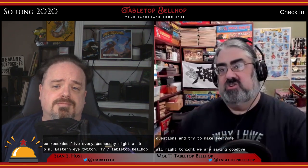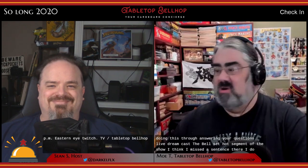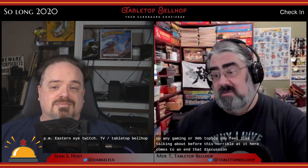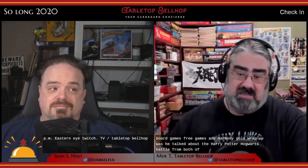Tonight we are saying goodbye and good riddance to 2020, what I truly hope will be the worst year of many of our lives. We're doing an end of year AMA, answering your questions live during the Ask the Bellhop segment. Feel free to bring up any gaming or non-gaming topics before this horrible year comes to an end. After that discussion, we'll look at two Robotech board games from Solar Flare Games and Harmony Gold, then wrap up with talk about Harry Potter Hogwarts Battle.